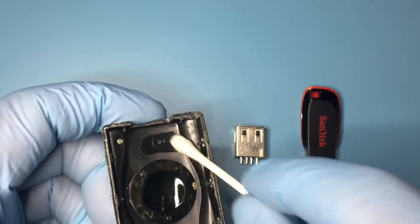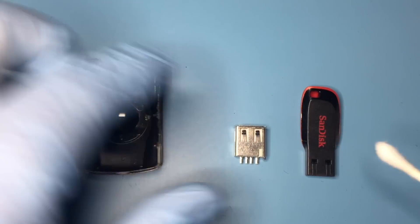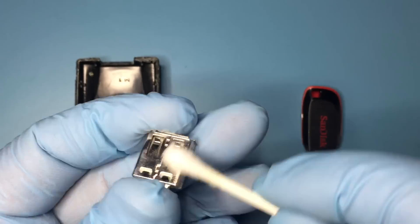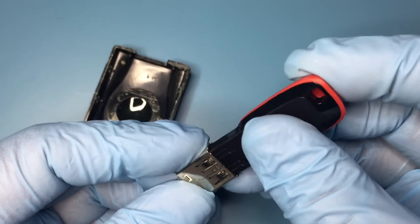I already cut out the notch for the female USB-A port, and cleaning the surface with isopropyl alcohol ensures a good bond with the hot glue that's going to be used.